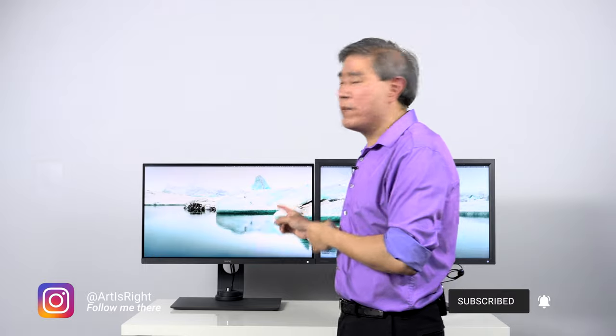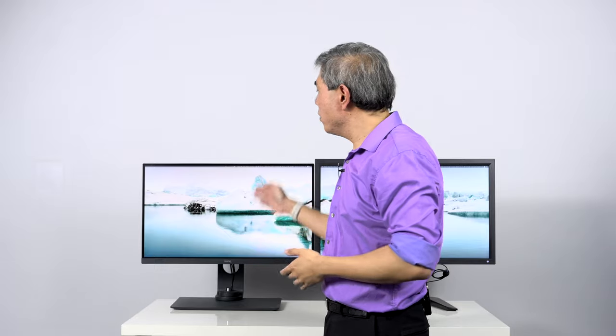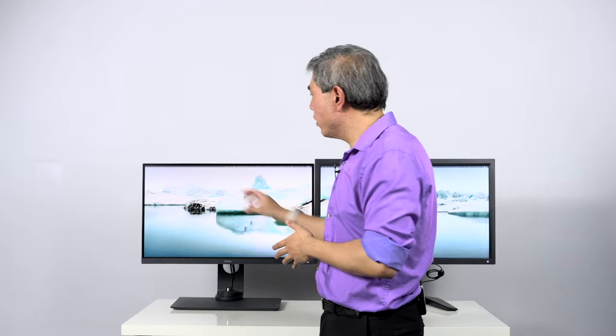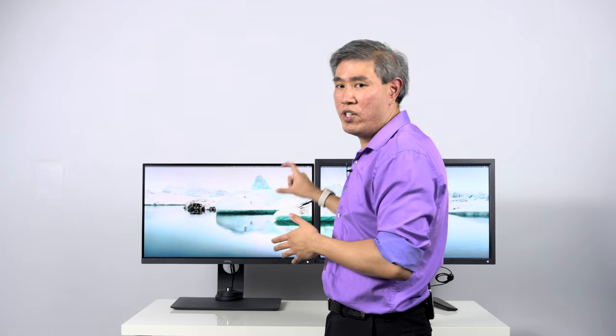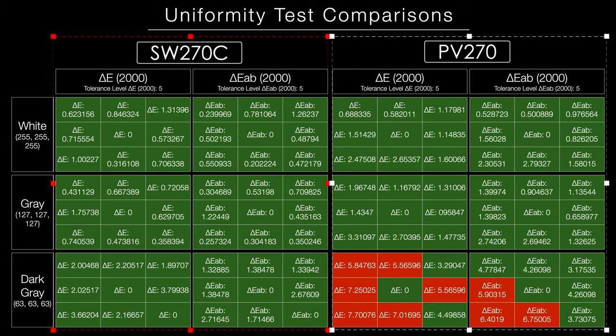What BenQ has done with the SW270C is go further and update BenQ Uniformity technology to Version 2. In Version 2, BenQ divided the display into multiple different grids and calibrated each individual grid, storing all those values in the display's lookup table. What you get with this panel is much better consistency than any previous SW display in terms of color uniformity and brightness across the entire panel.